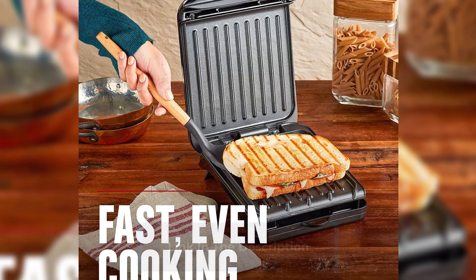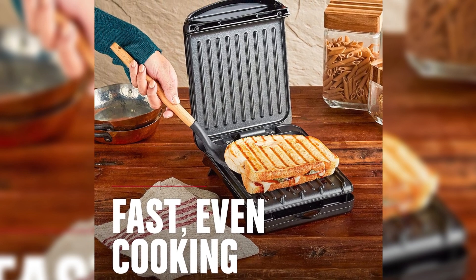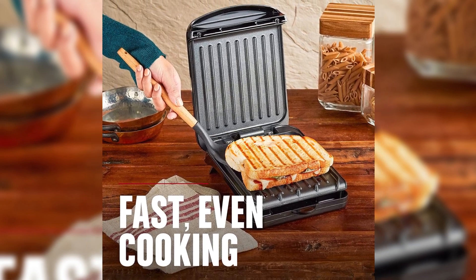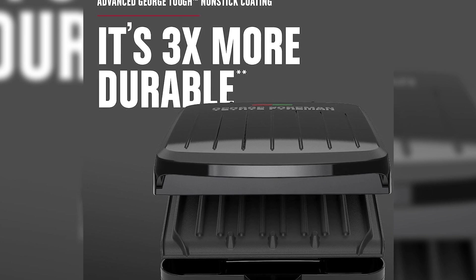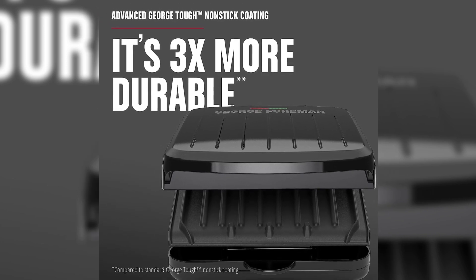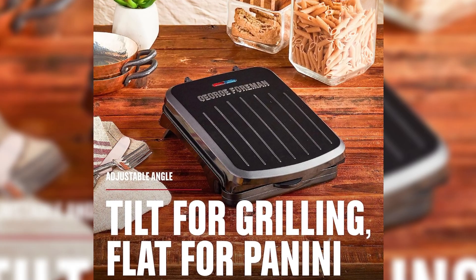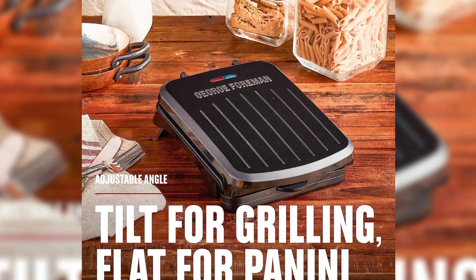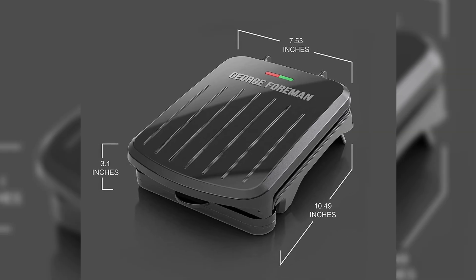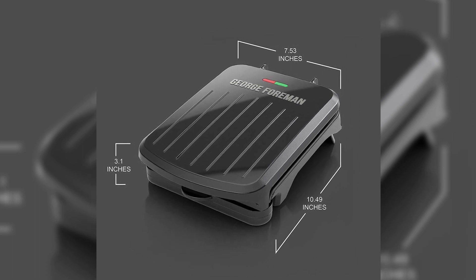The advanced George Tuff nonstick coating is a standout feature, offering exceptional durability, easy cleaning, and eliminating the need for butter and oil. The adjustable grilling angle allows you to remove excess fat or create delicious panini and toasting tasks. The exclusive fat-removing slope ensures healthier, tasty meals. Upgrade your cooking game with this versatile grill.